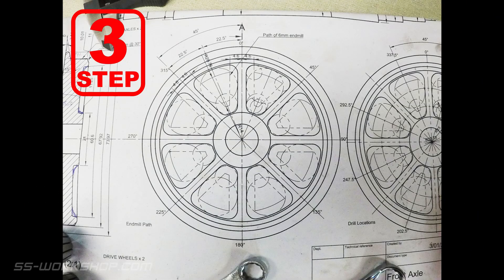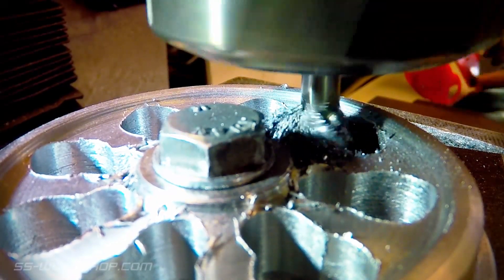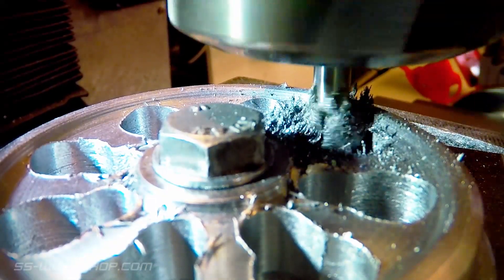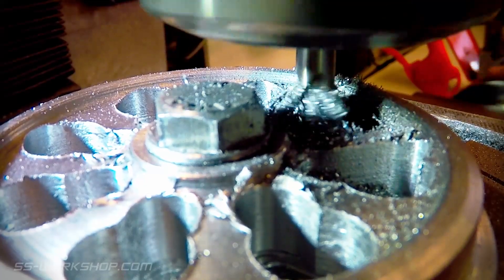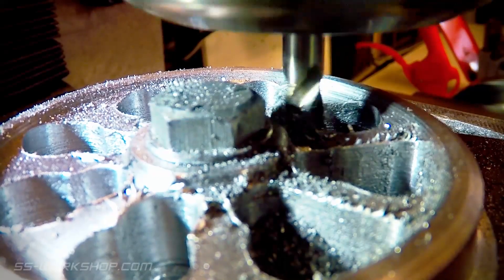The next step is to do the finishing cut on one side of the spokes. For this I'll offset the Y axis 4.6mm, that being half the spoke thickness plus half the end mill diameter. The X axis is left unlocked to make the cut. The rotary table is rotated 45 degrees between each cut, starting with zero. This means we're cutting parallel with the angle of the spoke.